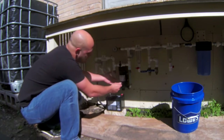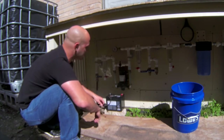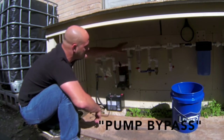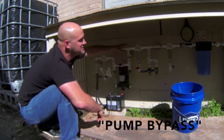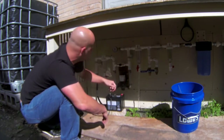I also just unplugged my battery — I have that quick disconnect, makes it real easy. And then this piece right here helps give the rest of this part of the system air to drain. So we'll just drain it out quickly.